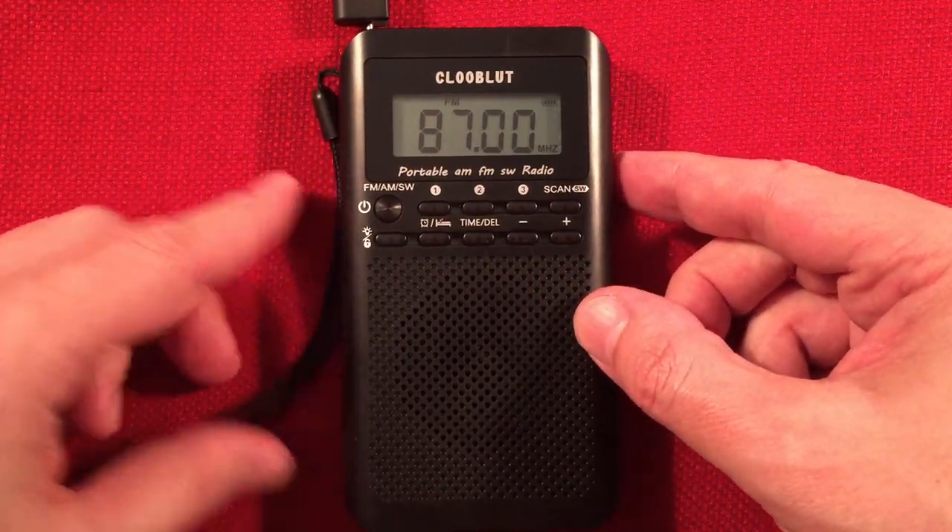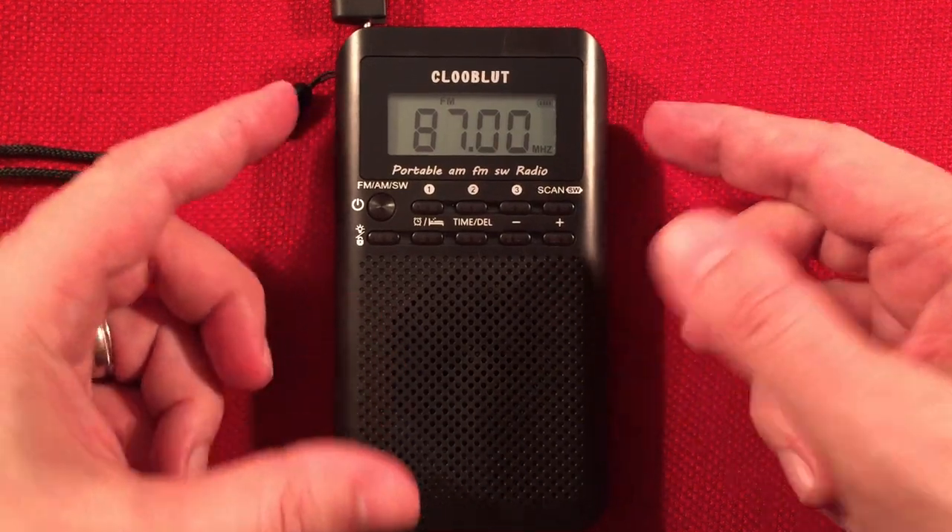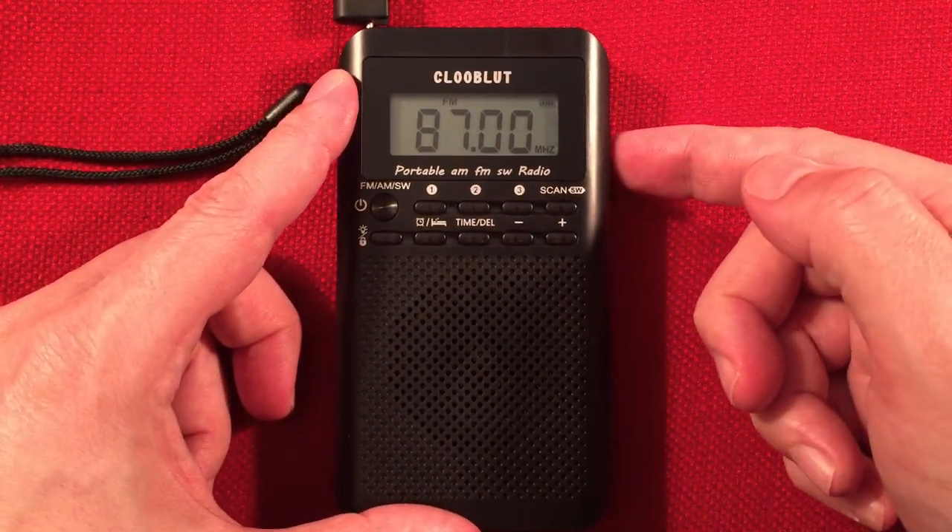Let's go ahead and turn this up and hit the shortwave band to show you how this works. You can do incremental tuning here with seek tune.